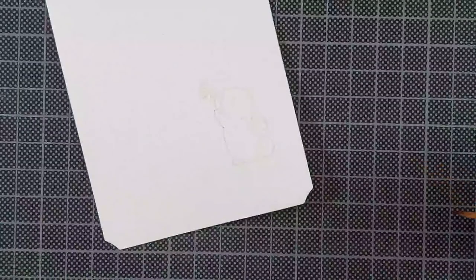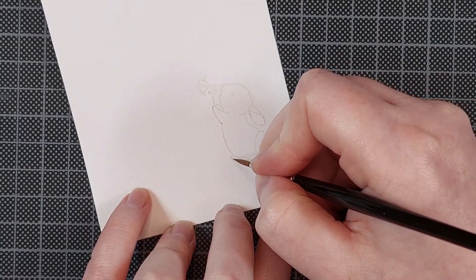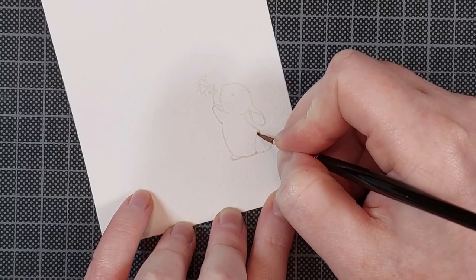To paint this little bunny I am using the Mijello Mission Gold watercolor palette and a very fine paint brush by DaVinci. I think this is the number 2 of their Kowinski line.